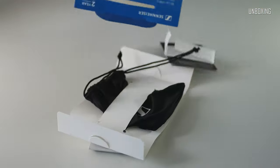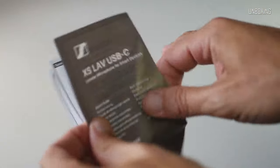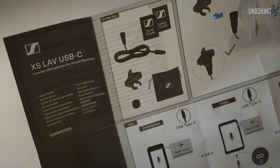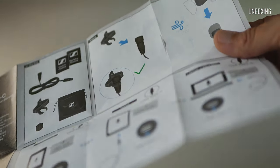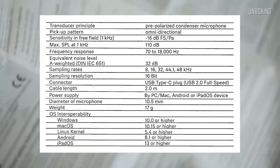Let's see what's inside. Here is a paper printed manual with lots of explanations in text and graphics — very easy to understand. And one more big sheet of paper with international warranty info. You can see the specifications right over here.